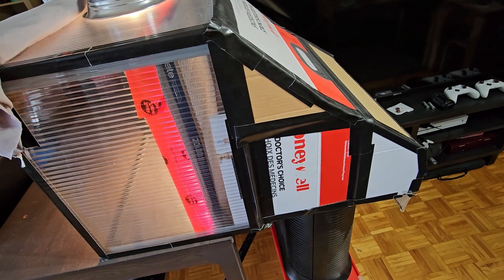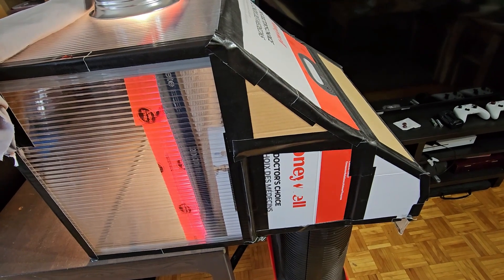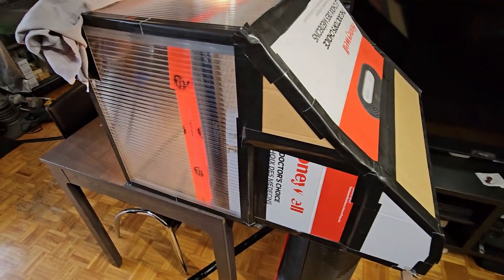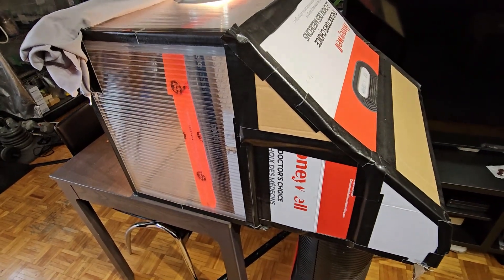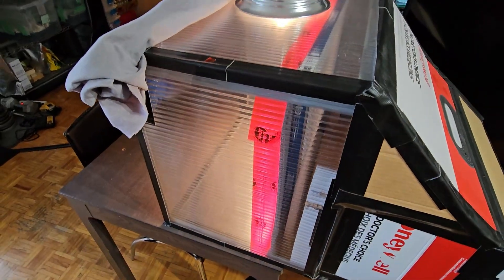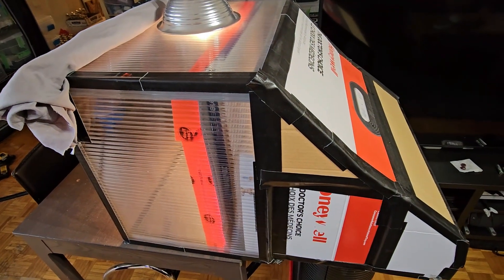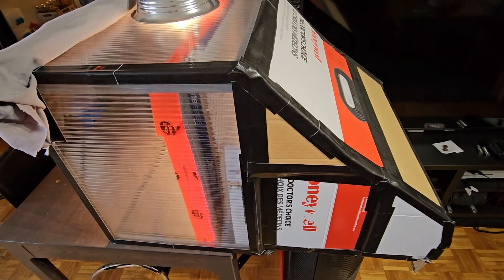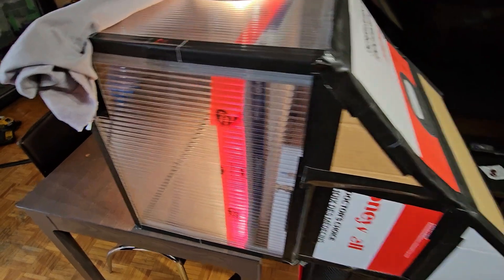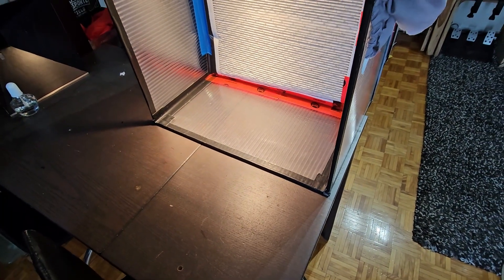All I've done is literally used the box that this unit came in, cut it up into a triangular shape to scoop the air. Then this is just a clear corrugated plastic sheet that I bought from Home Depot. I'll list out all the materials and costs, but like I said it's been about two years and I have about 99% success rate with all my cultures and transfers — it works absolutely perfect.